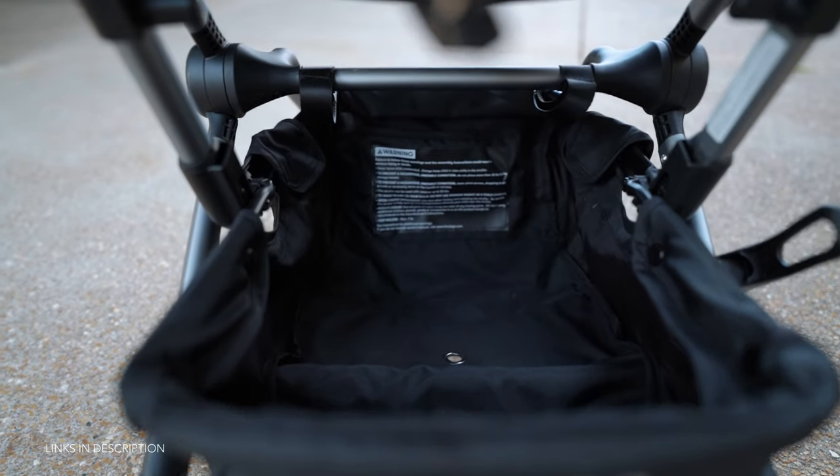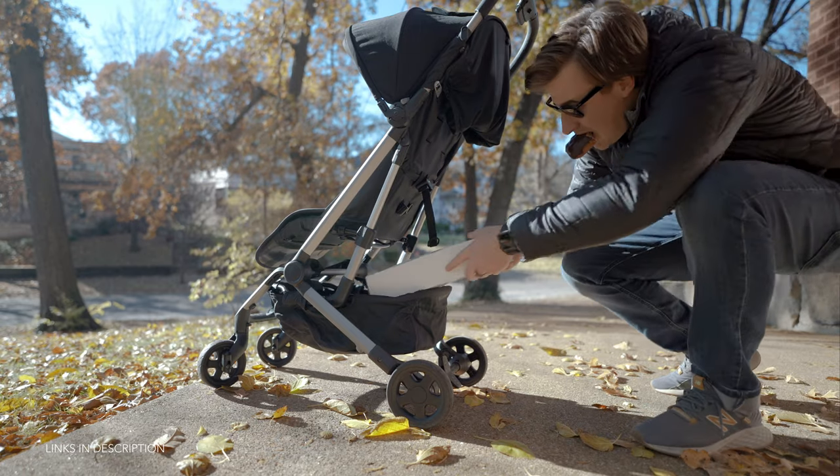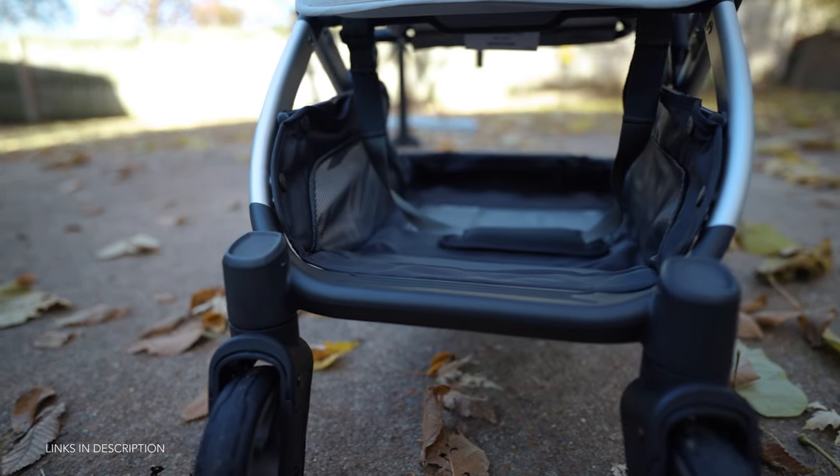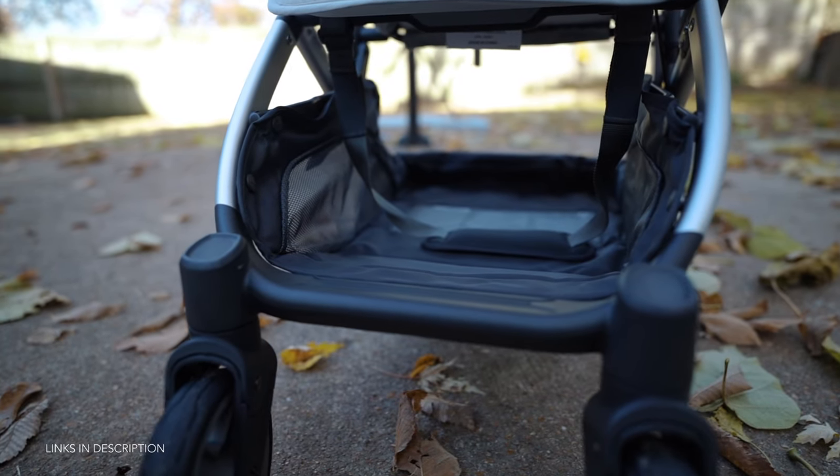Underneath the seat you'll find a decently sized cargo area, but considering the compact stroller size it's not all that surprising. What is a little surprising is that it has a 10-pound weight limit, which is not a lot — especially if you compare it to the Uppababy Minu, which has a max weight limit of 20 pounds.